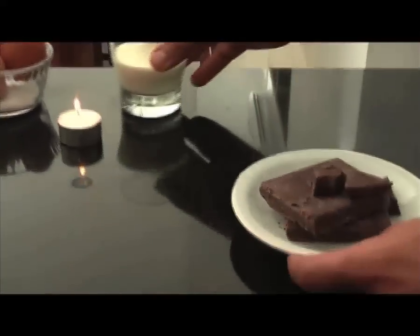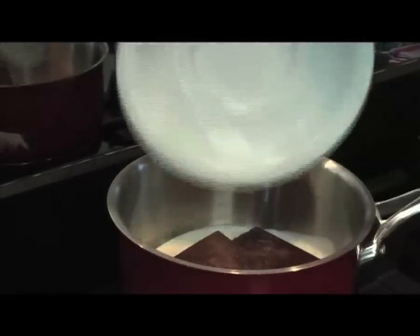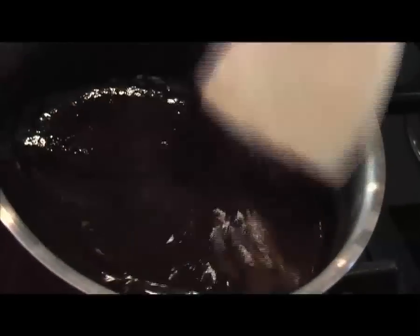So here we go — we are going to boil the cream first and add the chocolate inside. You still have to mix the chocolate and the cream together.